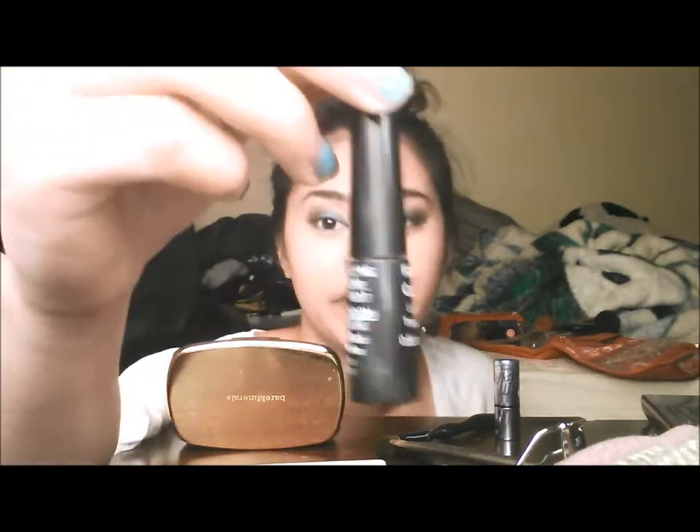So, that's done. Then go ahead and just get your highlighter and do your brow bone. I didn't do my brow bone yet, so I'm going to use that. And then just line your eyes.